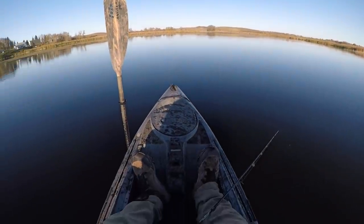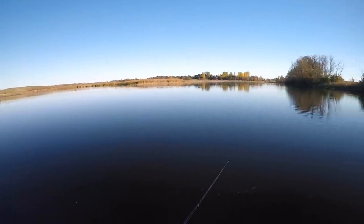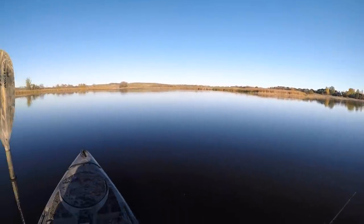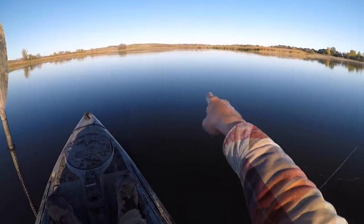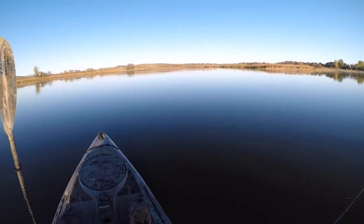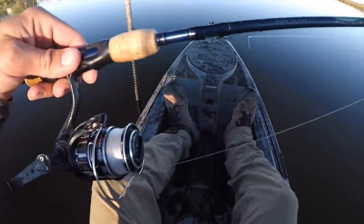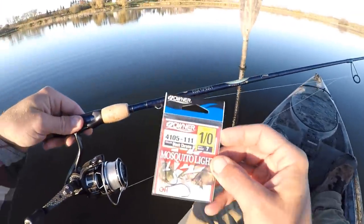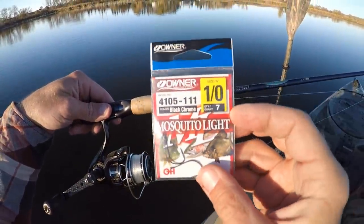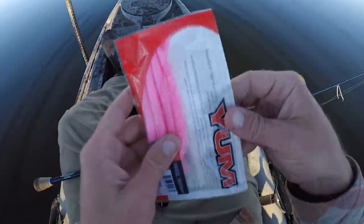Howdy everyone, I'm back out here on the river again. I came out today planning on fishing for smallmouth, which I've been doing the past few hours catching quite a few of those. But I happened to paddle upon a school of crappie which is right up ahead of me, so we're going to try to catch some of those. I didn't really have any crappie gear with me, so we're going to try to improvise with some bass gear. I've tied on one of these one-knot mosquito hooks onto my spinning rod.